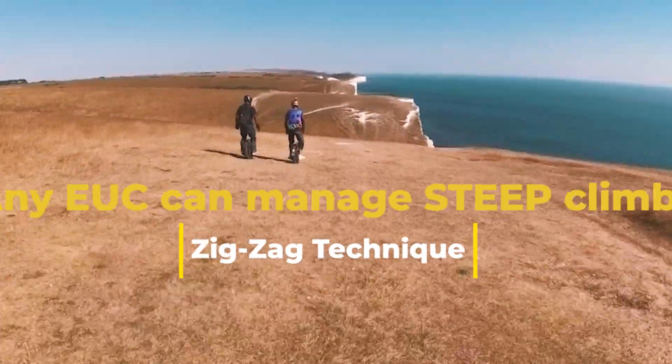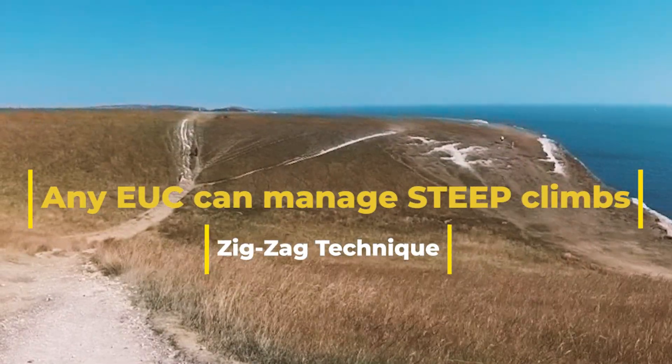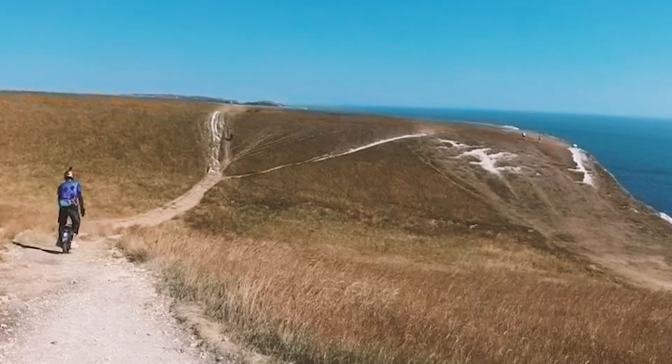Hello, this is Alexis speaking and I love off-roading. Here we are in Eastbourne on the south coast of the UK, and we are practicing the zigzag technique in order to climb these super steep, gnarly cliffs.